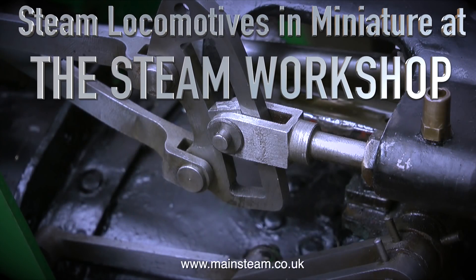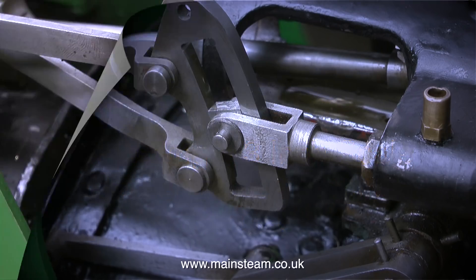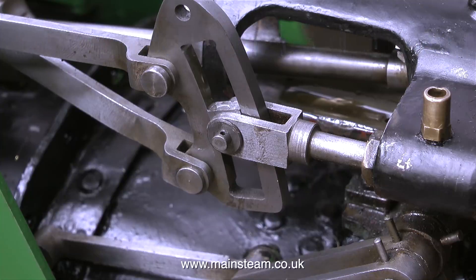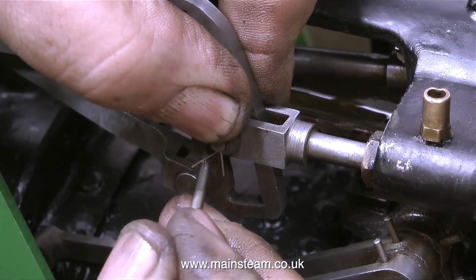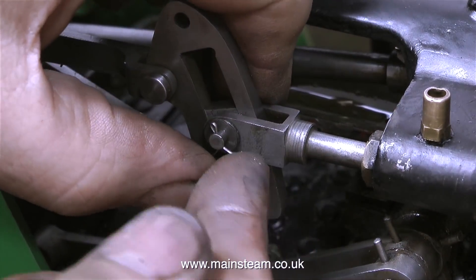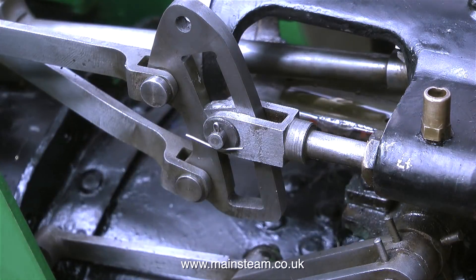Steam locomotives in miniature at the Steam Workshop. This is Rebuilding a 3-inch Scale Garrett Traction Engine Part 4. The rebuild is progressing slowly because I didn't dismantle this engine, and the person who dismantled it in the first place no longer works for the Steam Workshop. I don't have an engineering drawing for this engine — all I have is a collection of photographs that were thankfully taken by Dave at various points of the dismantling process. So a big thank you goes out to Dave at the Steam Workshop for actually thinking ahead.